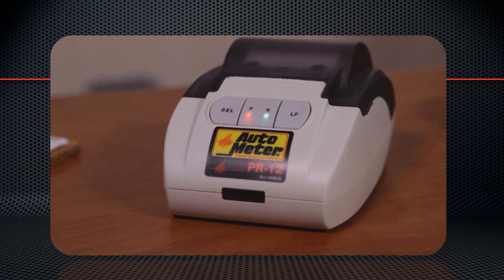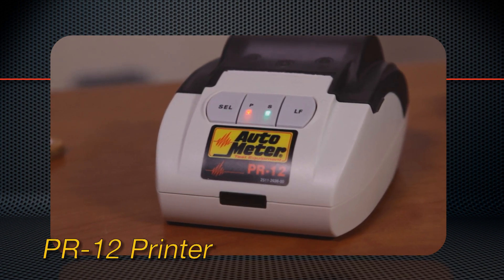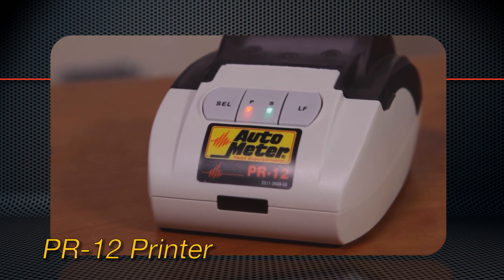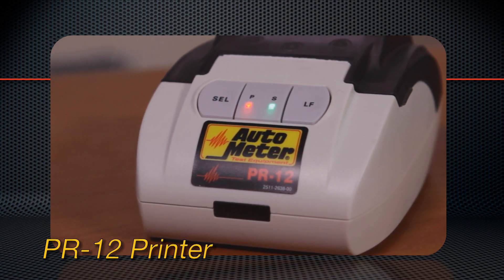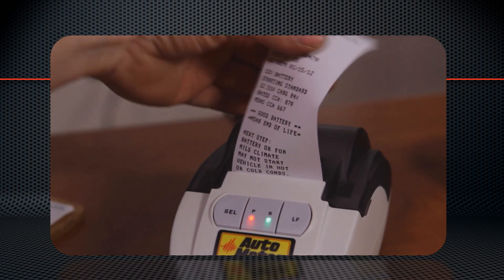The PR12 printer is separate from the BVA260 tester. This prevents damage should the tester be accidentally dropped. Should the printer have a problem, the entire unit doesn't need to be sent in, unlike testers with built-in printers. This also helps keep the printout clean for the customer, since the printer can be kept in the office area.